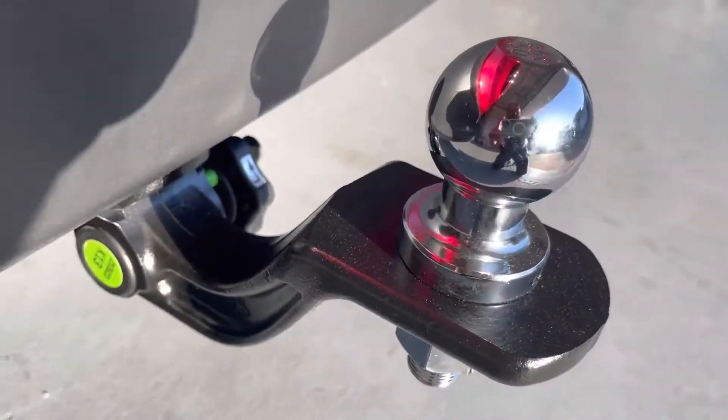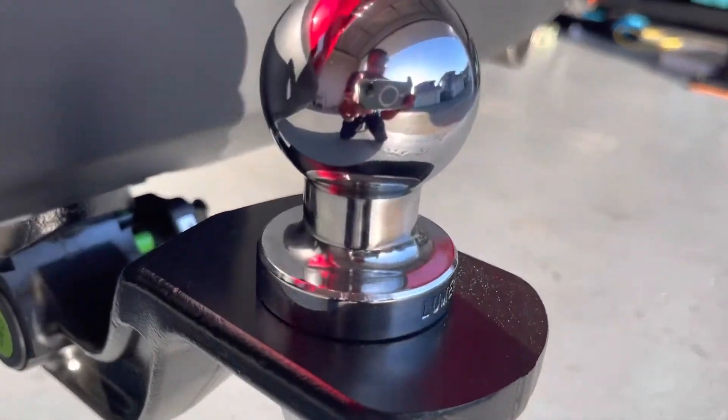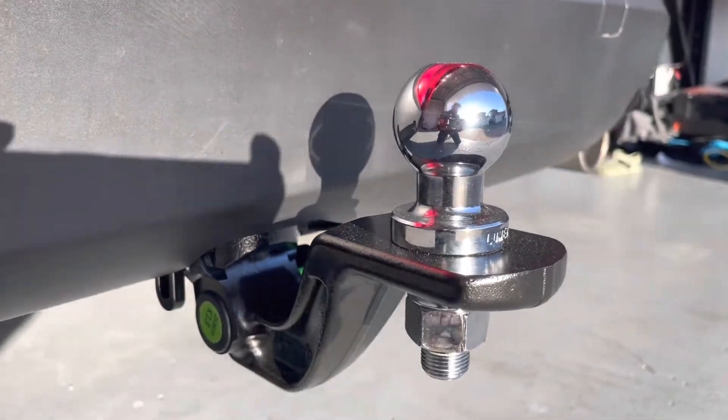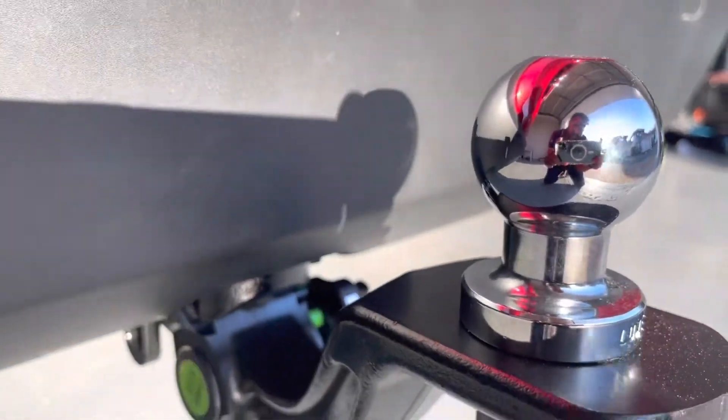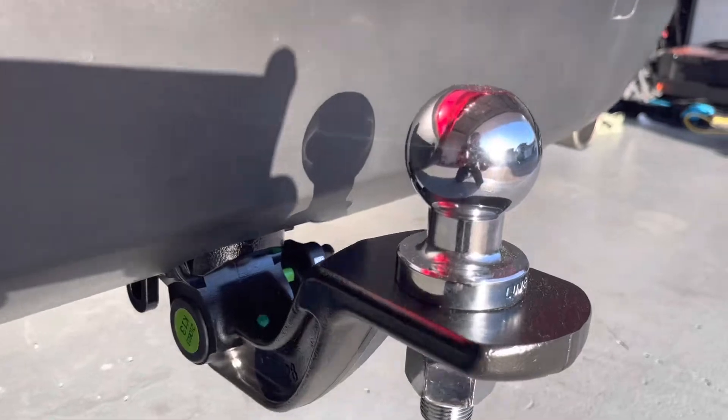Hello everyone, welcome to Brissi Malus. This time we are going to review the Mazda Genuine Tow Bar for CX-8. I think this is the same for all Mazda vehicles. Let's see and review this Tow Bar.